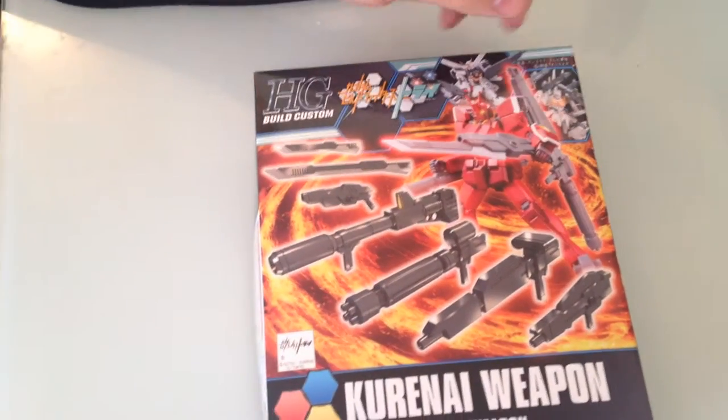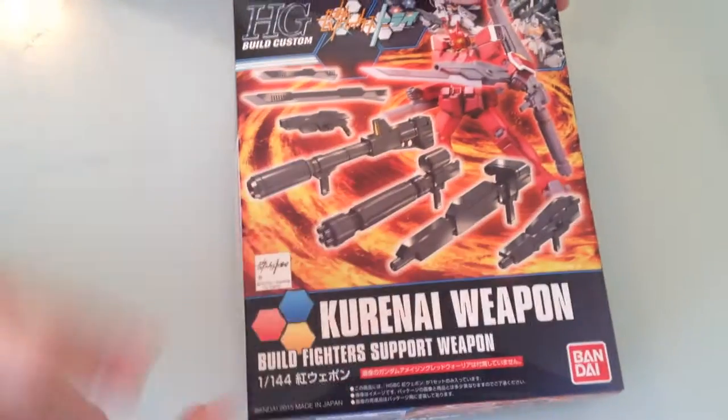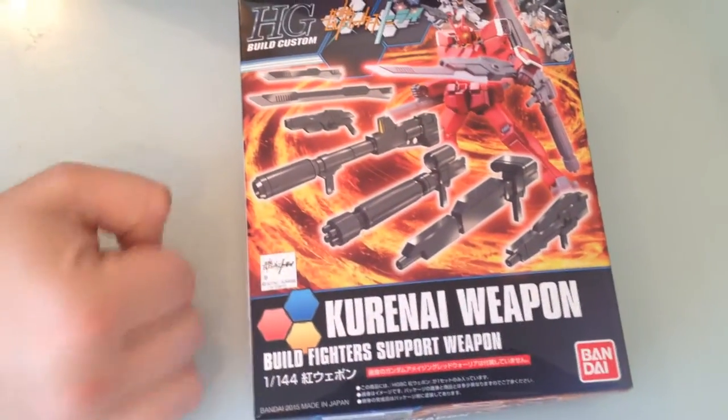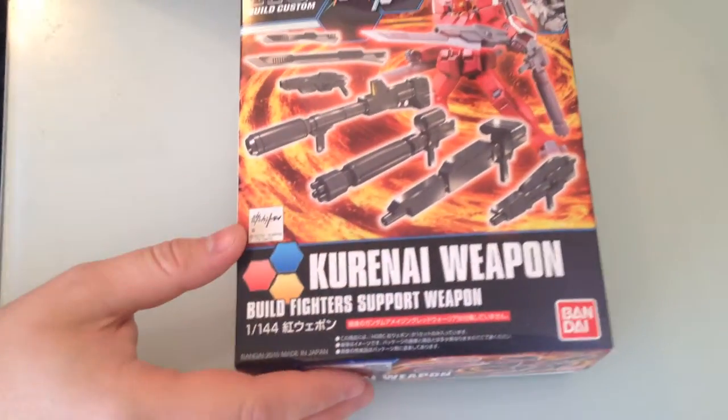It looks like all of these pieces are actually in the Amazing Red Warrior kit. So if you just want these, and you're going to get the Amazing Red Warrior anyway, they're already in there. But if you like these weapons and you want to put them on something else, you can always pick it up.